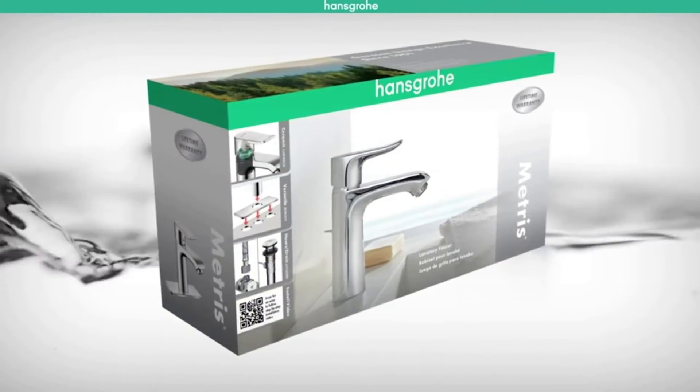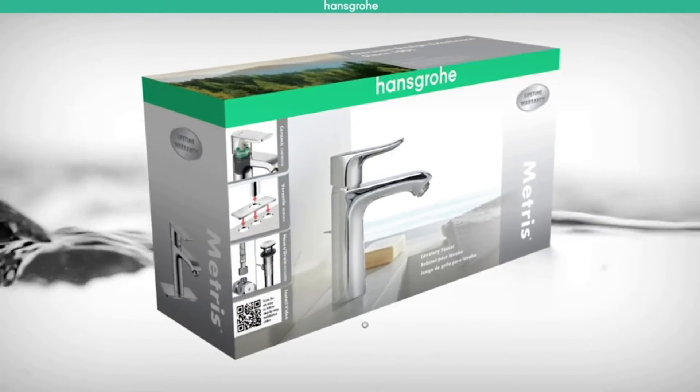Hello, my name is Lisa from Hans Grohe USA. Today we will be showing you how to remove your older lavatory faucet and replace it with a fresh and new Hans Grohe product. I assure you installation is easy and I'm here to walk you through it step by step. Our featured product for today is the Hans Grohe Metris lavatory faucet.